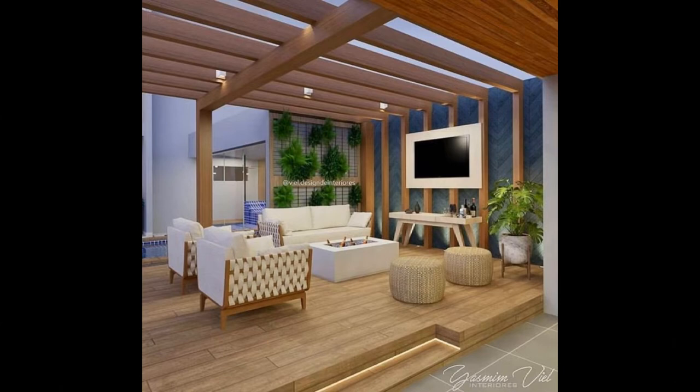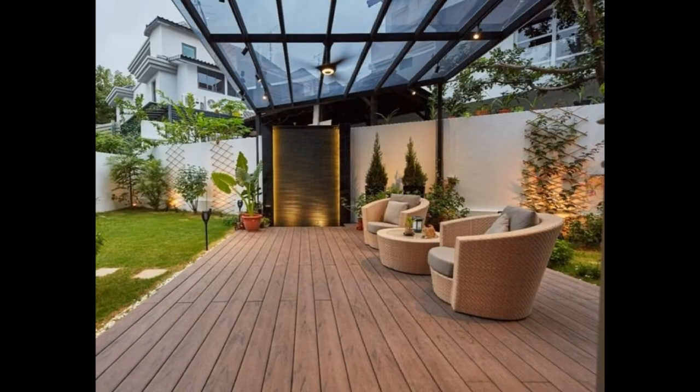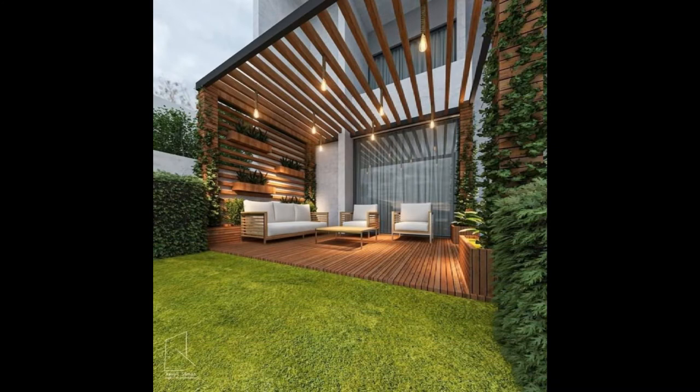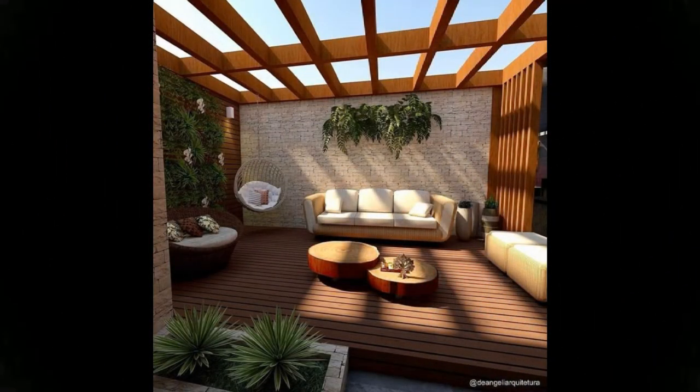Tip 1: Keep it open. A small rooftop, if kept open, looks big. Consider, for example, transparent glass instead of a parapet wall, fences, railing, or even you can create a hedge around the border. However, if you are concerned about privacy and would like to block the constantly prying eyes of the neighbors, avoid this step.